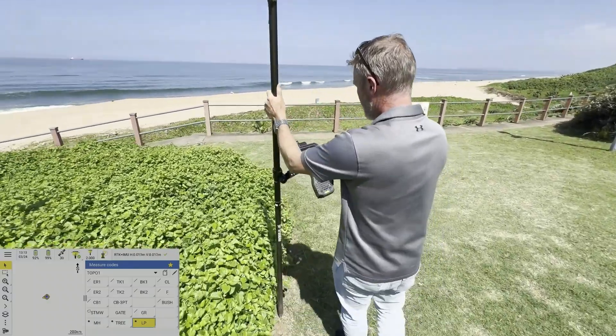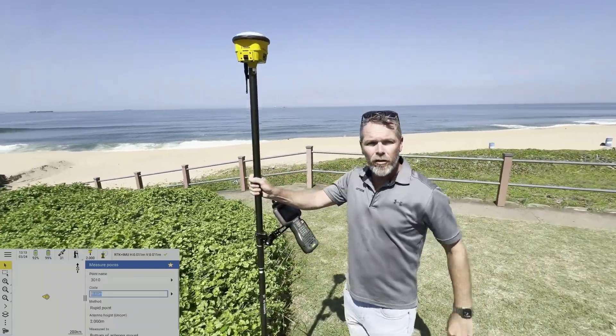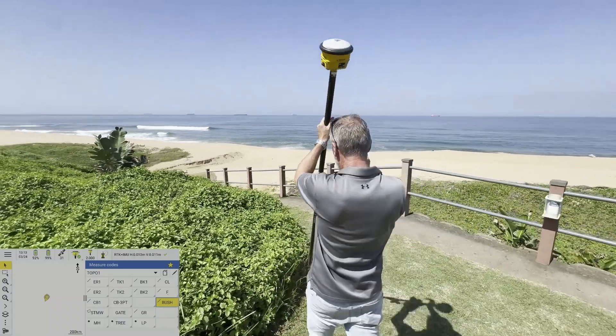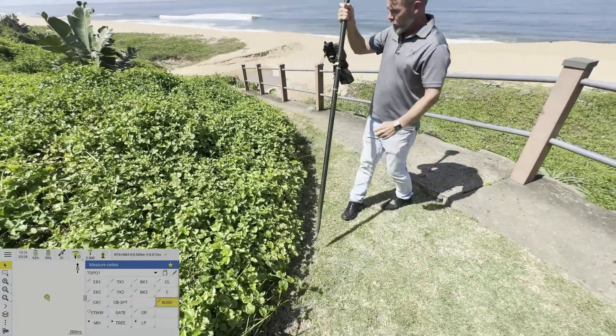Going around like that — now with the tilt receiver you can keep moving because as I'm hitting bush, the point is not moving, so you can keep walking and it will store the point.